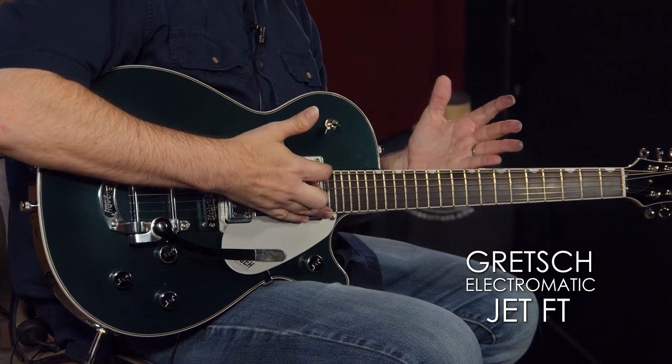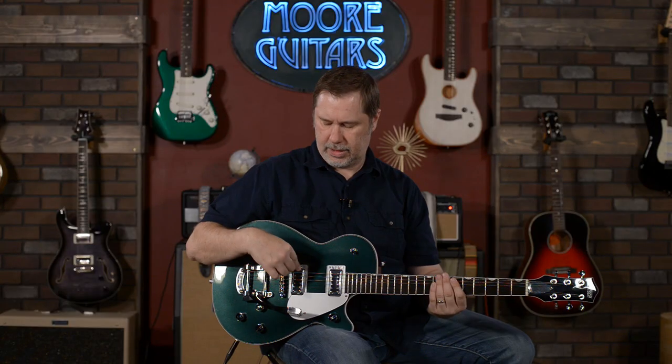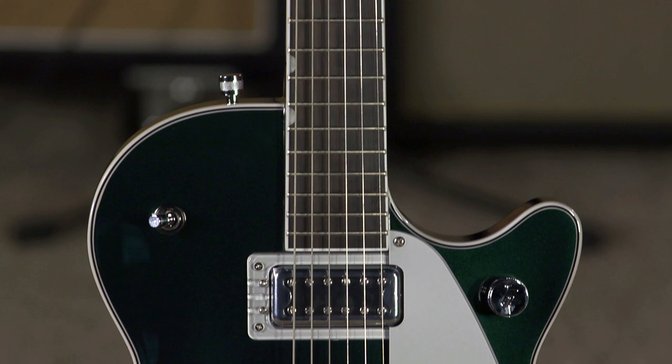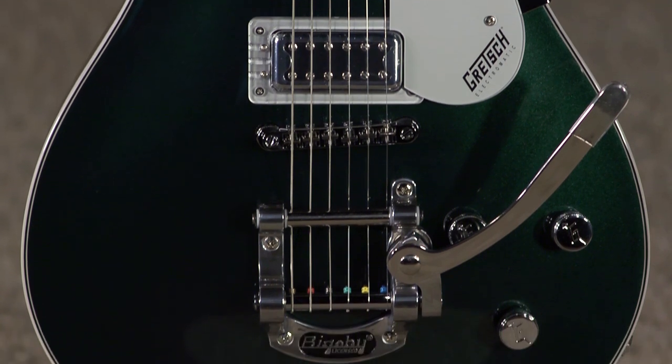This is the Gretsch Electromatic Jet FT — FT stands for Filtertron. We had to look that up because it could have meant free tickets, but it didn't. The color is Cadillac Green, which Larry and I both very much like. Green is actually my favorite color, legitimately.